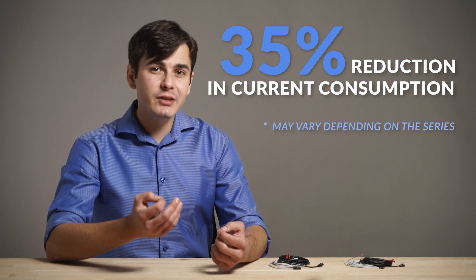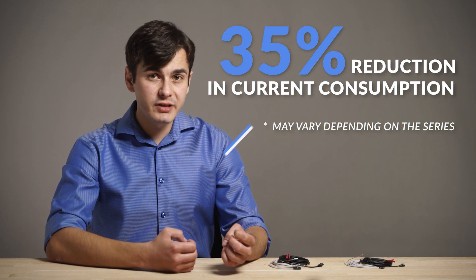Moreover, they are user- and environment-friendly and achieve up to 35% reduction in current consumption, compared to conventional sensors.